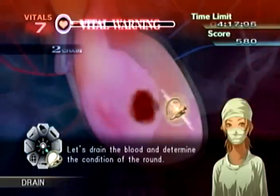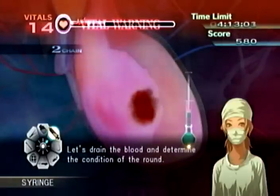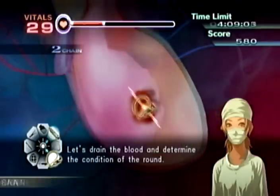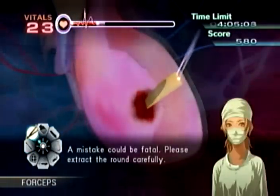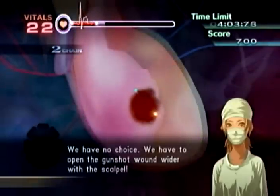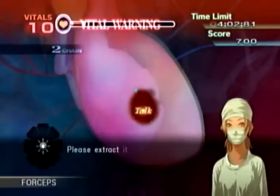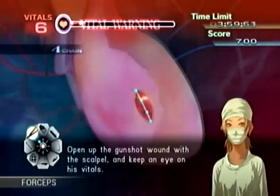Let's drain the blood and determine the condition of the round. A mistake could be fatal. Please extract the round — wait, this round is splitting the other half, but we have no choice. We can't get a pulse with the rounds in. Please extract — open up the gunshot wound with the scalpel and keep an eye on his vitals.